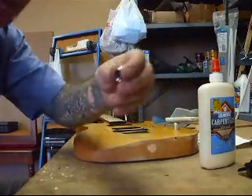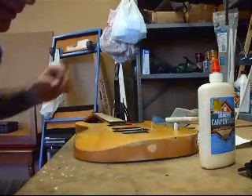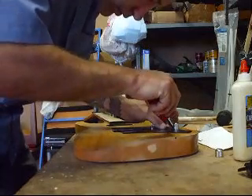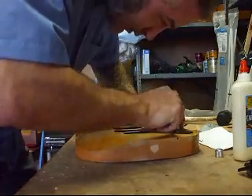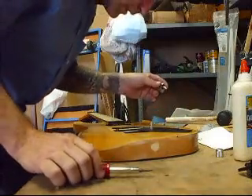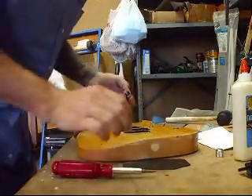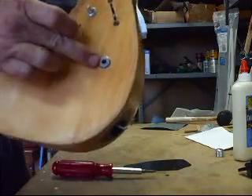I figured it out. These knobs, they do just pull off. It's just really hard to get them to come off. Put something down on the wood so you don't scratch the crap out of it. Looky there guys — that's exactly how it's done. The whole thing came out. That's exactly how it's done. See?